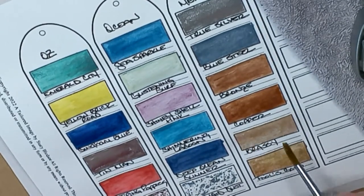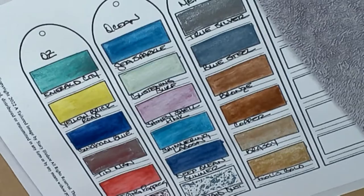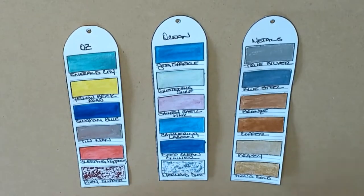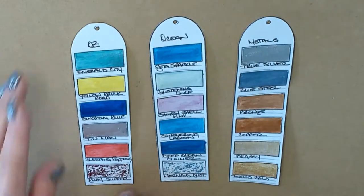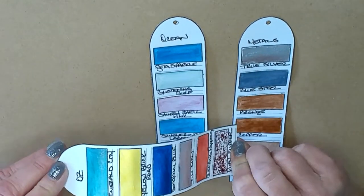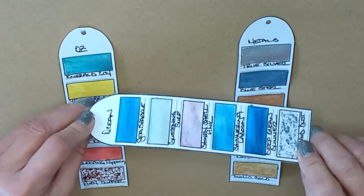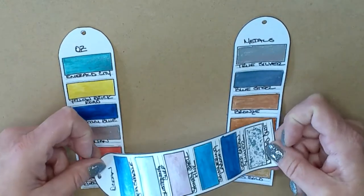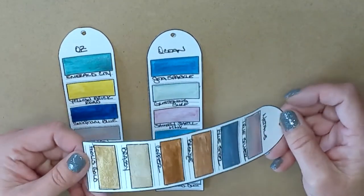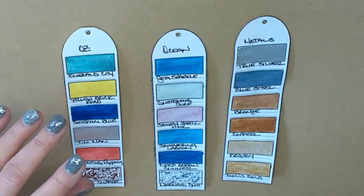Well, there they are — I'm so glad I did this, this was so much fun. Thank you for joining me. I let these dry overnight, then cut them down, hole-punched them, and put them on rings. Watching the video back, you didn't get to see how sparkly and shiny these are in person. This is the Oz set — see how they sparkle? And the Ocean set — look at that! The bottom ones are just really glittery. I love the shine of these.